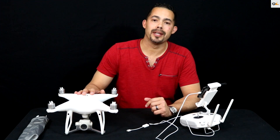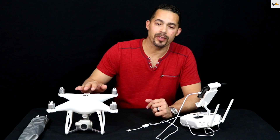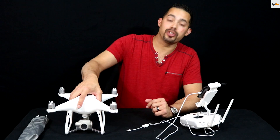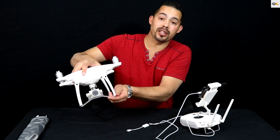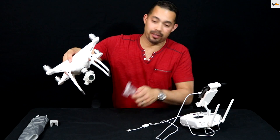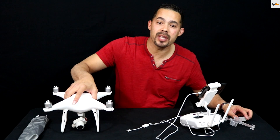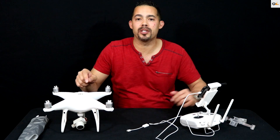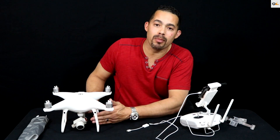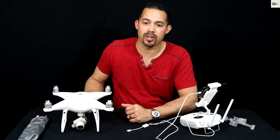First things first — before we power on the Phantom 4, we need to take off the gimbal protector and also the foam in the back. It looks like the foam already fell off by itself, so let's move that out of the way. The reason you take that off is so when you start up the bird you don't damage the gimbal motors, because the camera is going to move around when you turn it on.